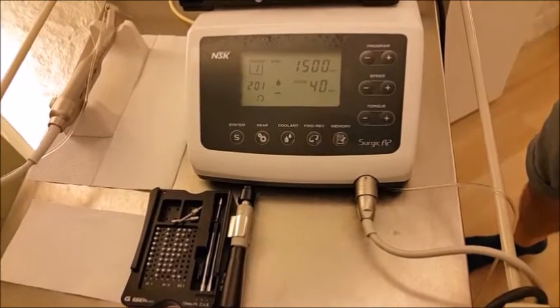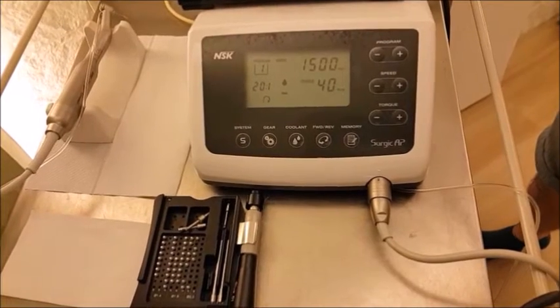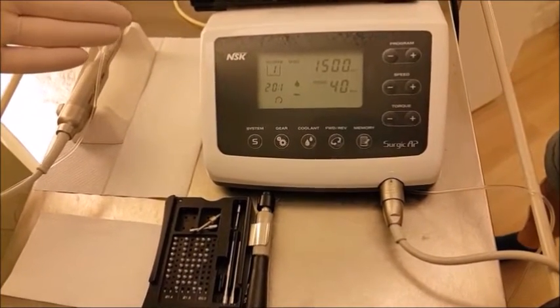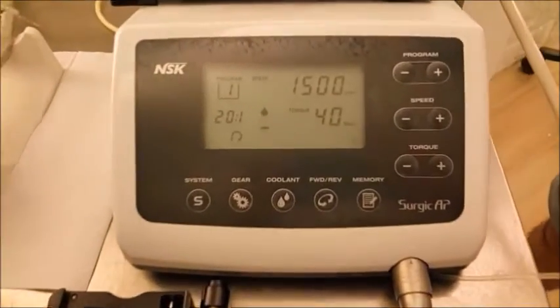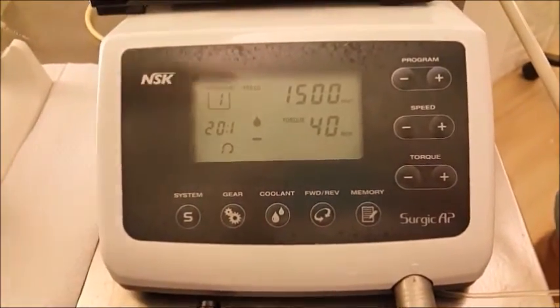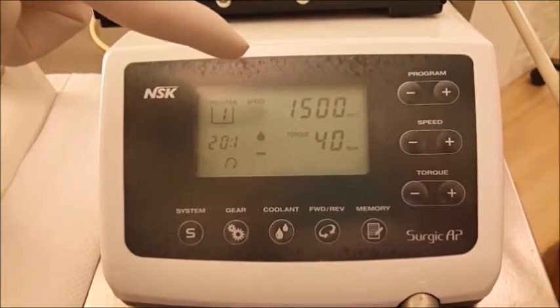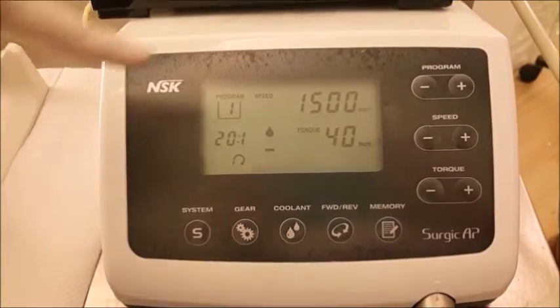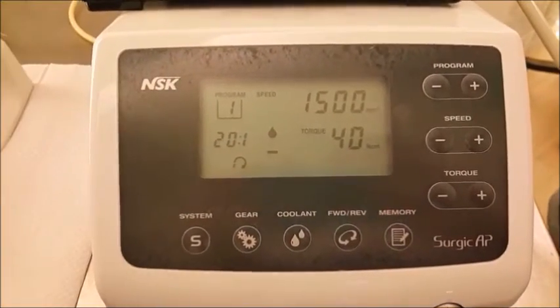Before we get started, we need to make sure we have all the bits and pieces and equipment ready. We have an implant motor - that would be the best way to go about the placement. Set the speed at 1500 revolutions per minute and torque at 40; do not exceed this figure. Just a little bit of irrigation, set at the first level.